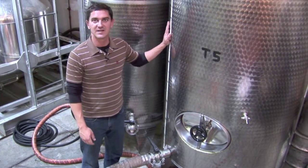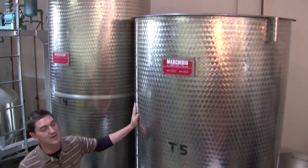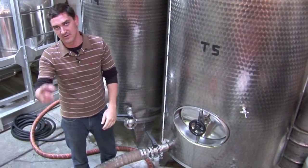This is our 550-gallon holding tank, one of two. We've got this charged with 300 gallons of wash right now, which I'm going to move into the still.